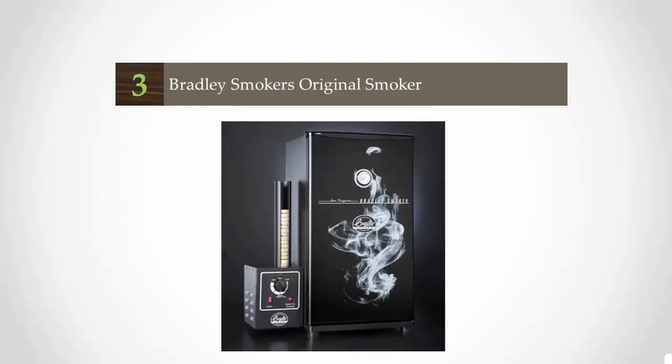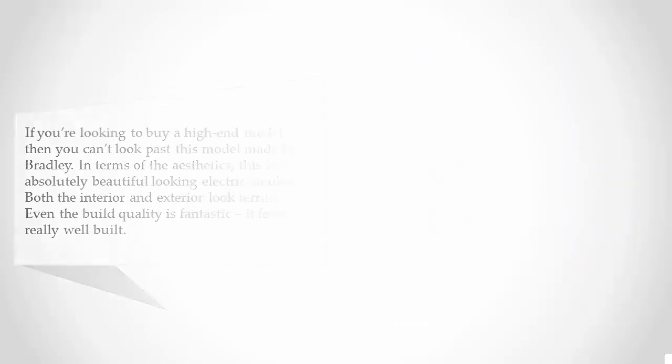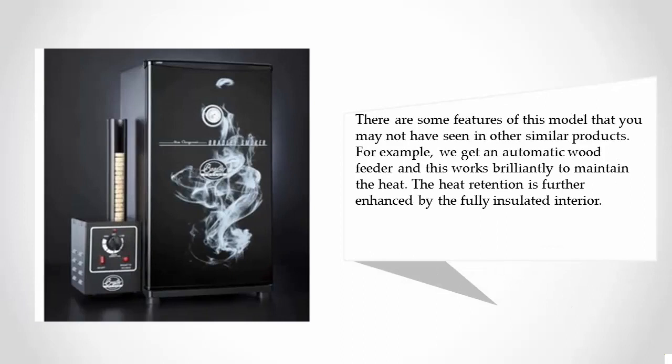At number three, if you're looking to buy a high-end model, look no further than this model made by Bradley. In terms of aesthetics, this is an absolutely beautiful-looking electric smoker — both the interior and exterior look terrific, and the build quality feels really well constructed. There are features you may not have seen in similar products, such as an automatic wood feeder that works brilliantly to maintain heat, further enhanced by a fully insulated interior.